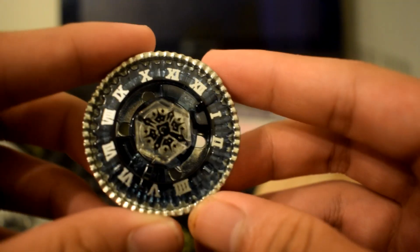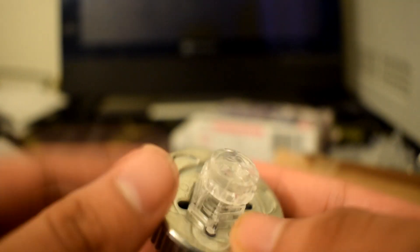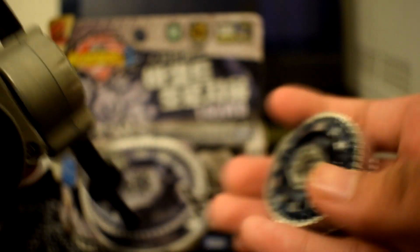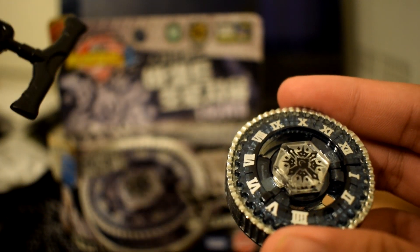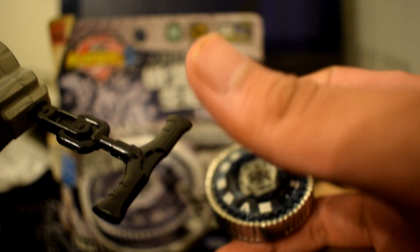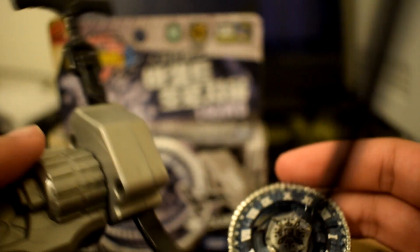It's a nice Beyblade, it spins pretty well, has no stickers at all but looks very nice. This has been a video by DestinJaws — if you liked the video give it a thumbs up, and DestinJaws will see you guys later.